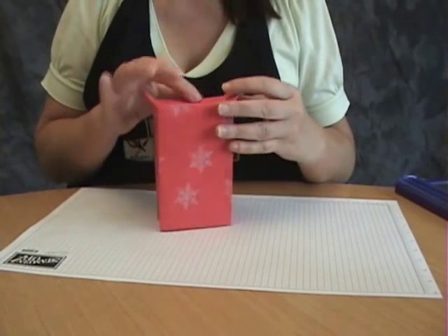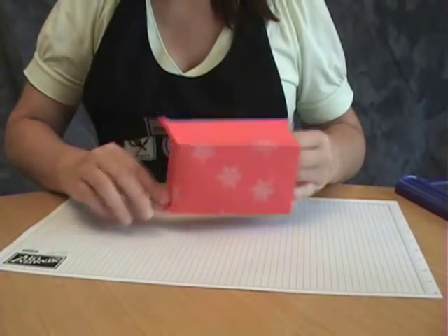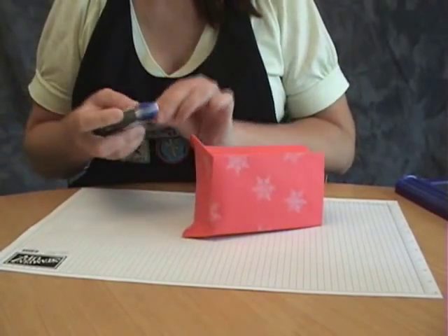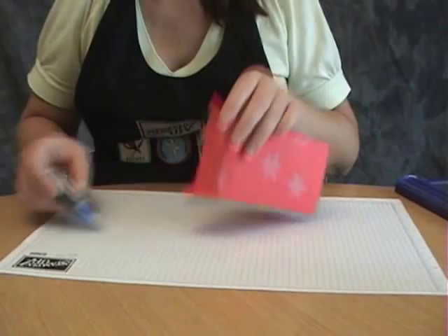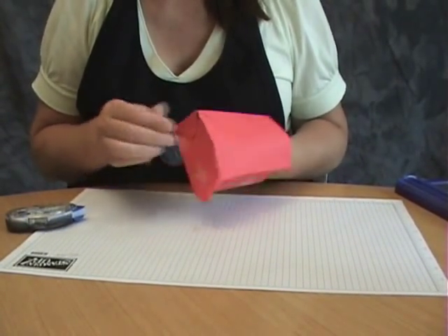Okay, so it should look something like this. And now we're just going to put a little adhesive on those cat ears and fold them in.